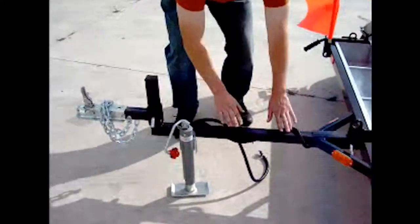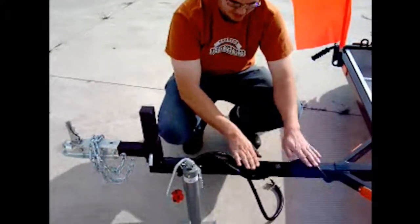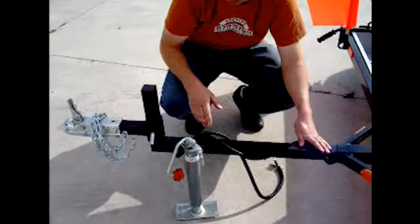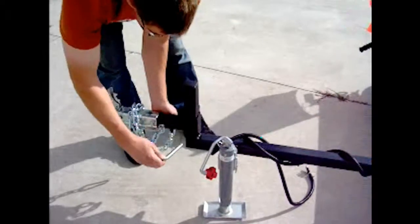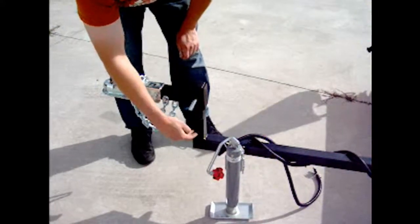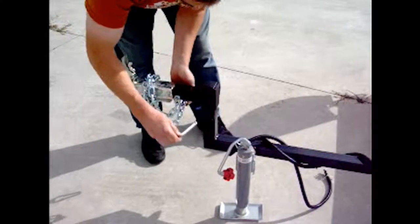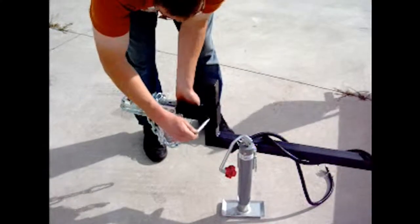When you're attaching the Piranha to the tow vehicle, you want to try to keep the top tube as level as possible. That can be obtained by adjusting the hitch height on the front of the tongue. You can adjust it anywhere from 16 inches at the bottom to 22 inches at the top in 2-inch increments — it simply slides up and down to where you want it.